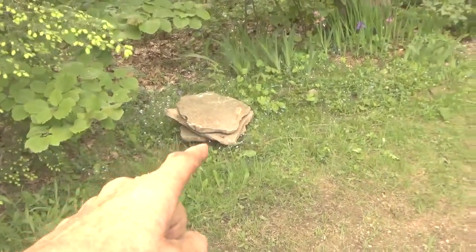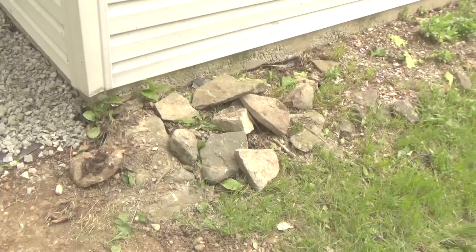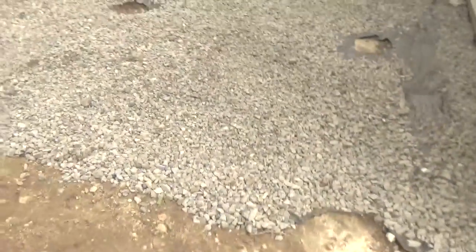I kept some flat rocks that I have here that were over in this area, and I'm going to use them to put down just as a step down from the deck. But I still want to be able to drive over them with the lawnmower without hitting anything. I'll move some of these rocks later to clean up around there a little bit.